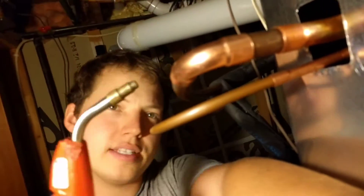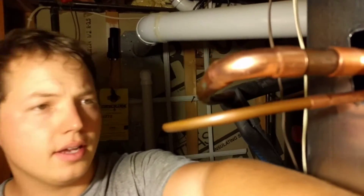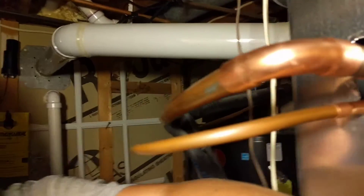Hey, my name is Ben, thanks for stopping by. Today I'm doing a little bit of brazing here and I just want to show you the process so you can observe how it typically goes.